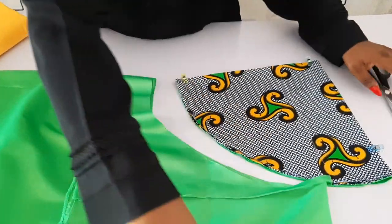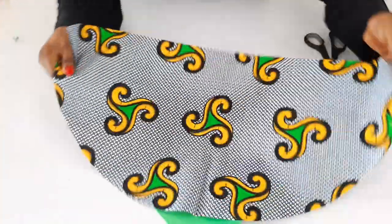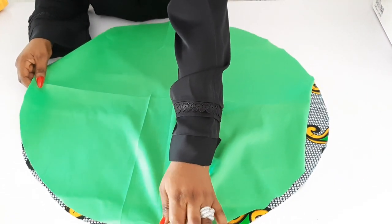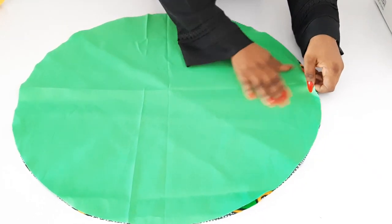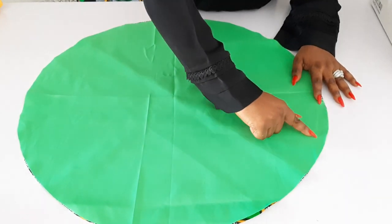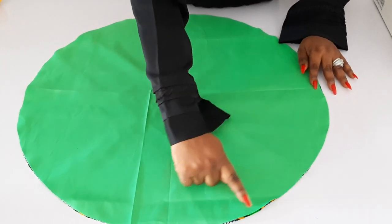Now get your sewing machine ready. Place the right side of the lining facing the right side of the main fabric, as you can see. This is quite wide, so make sure everything is even. The first thing I'm going to do is take half an inch all through — just get a starting point, clip everything before sewing, then sew all around at half an inch.